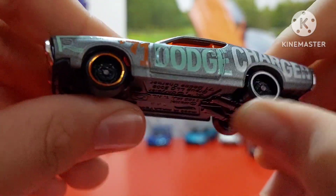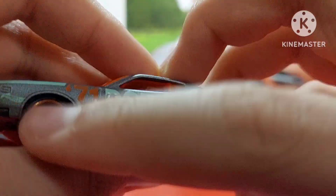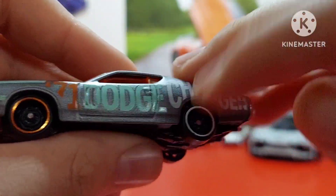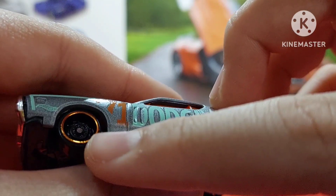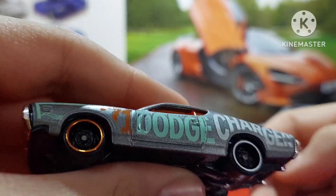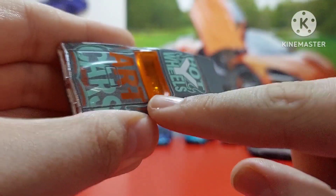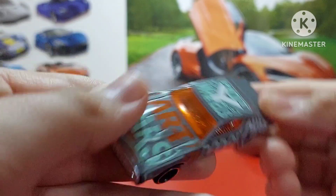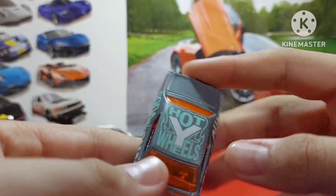First off, two different wheel types — one has white, one has orange, and this one has gray. You can see 'Charger' written in orange, or I think bronze — it's shining, looks bronze. I don't know, it's some color, green or something, and white. It also has orange tinted windows — yes, orange tinted. You've got Cars and Dodge and Hot Wheels.